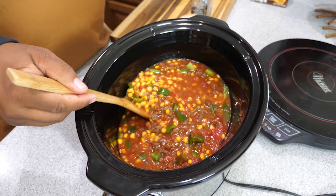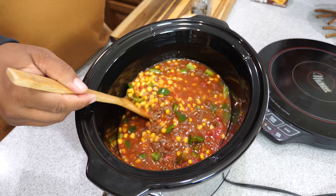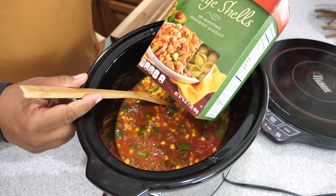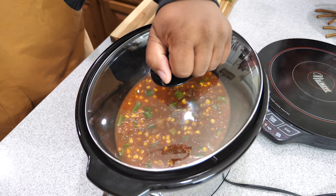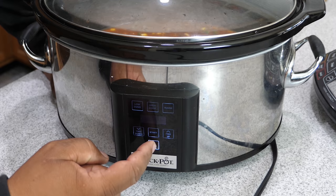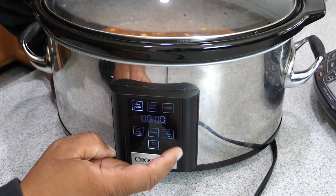The only two things you should have left at this point are the cheese and your shells. We're going to get to the shells after we finish cooking, then cook them in the pot for about 20 minutes and check them after about 10. We put the lid on, set the time on low, and I'm going to go five hours.